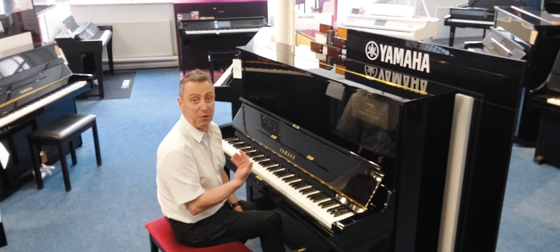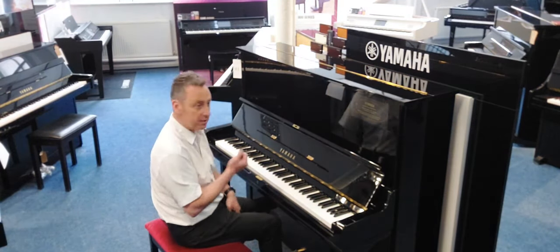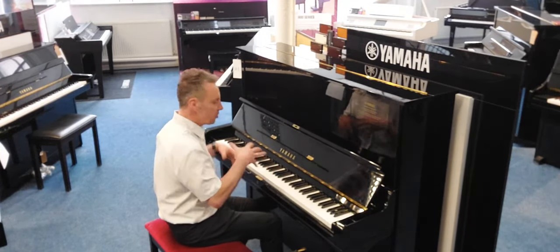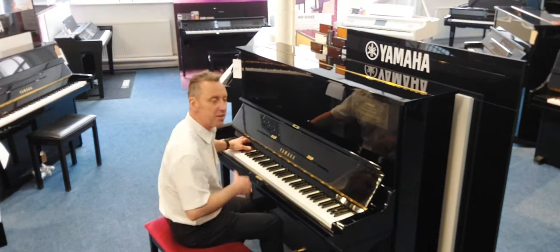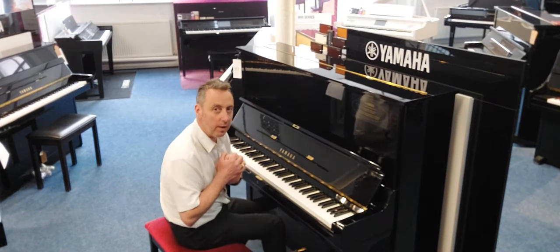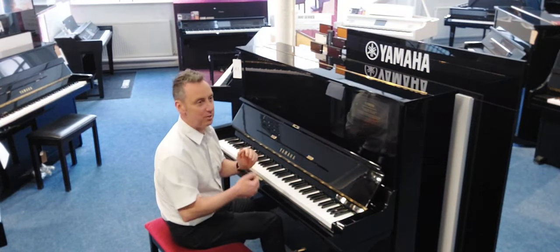It's an absolutely beautiful piano. I love the responsive action and tonal changes — listen to this. And it's got a great depth to the sound. Here's a quick E flat and a couple of chords. Lovely tone.